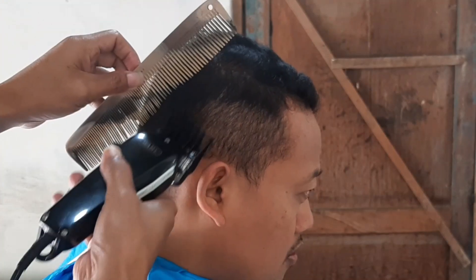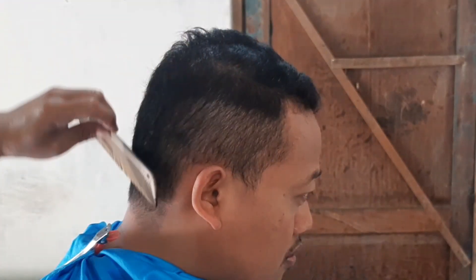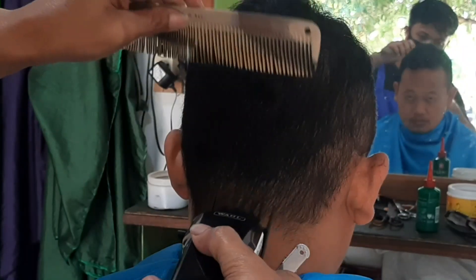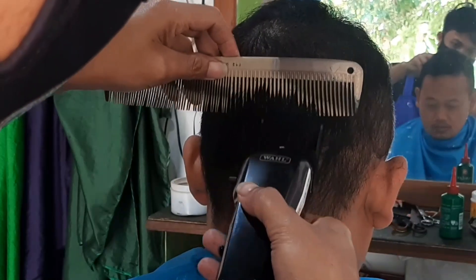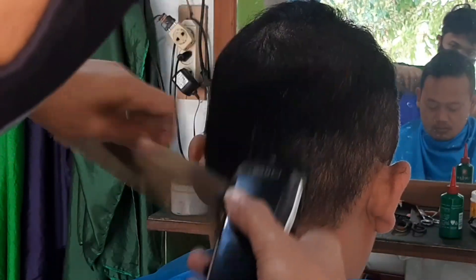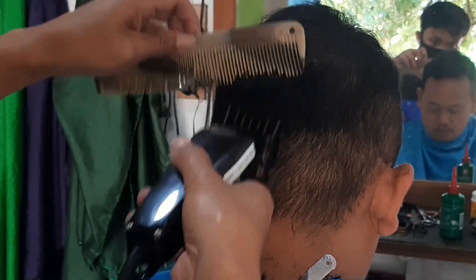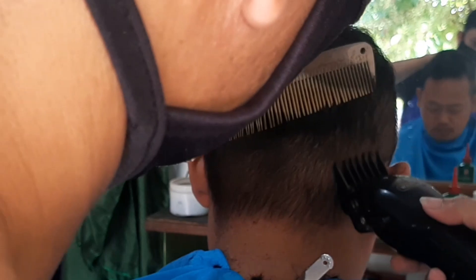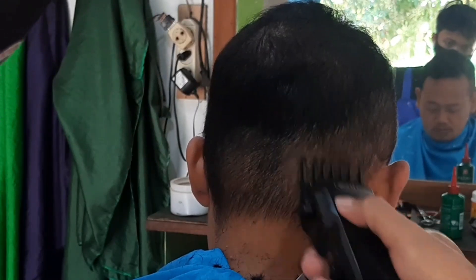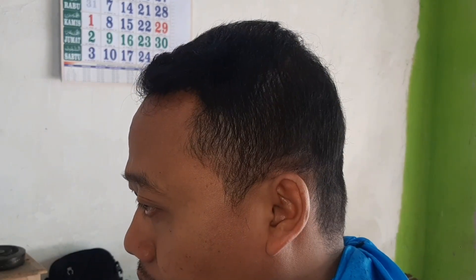Di sini kita gunakan card nomor 2 terlebih dahulu sahabat. Card nomor 2 klos, dan pemotongannya bisa dilihat oleh sahabat semuanya. Kenapa pakai card nomor 2? Karena kita sudah sesuai — orang Indonesia itu sesuai dengan card nomor 2 klos. Jadi sahabat bisa melihat beberapa tutorial, ketika mereka mencukur rambut customer, maka yang diperlukan pakai card nomor 2 klos atau card 2 open, terkadang juga memakai card nomor 1,5.